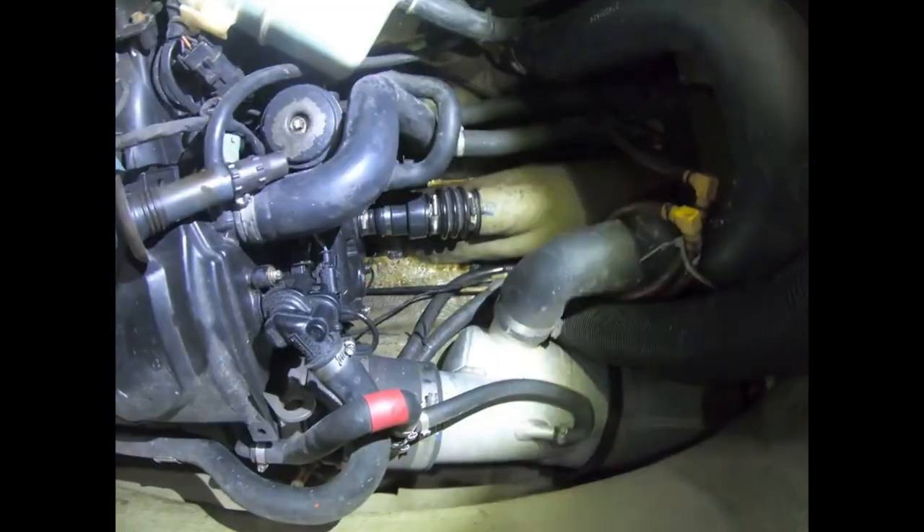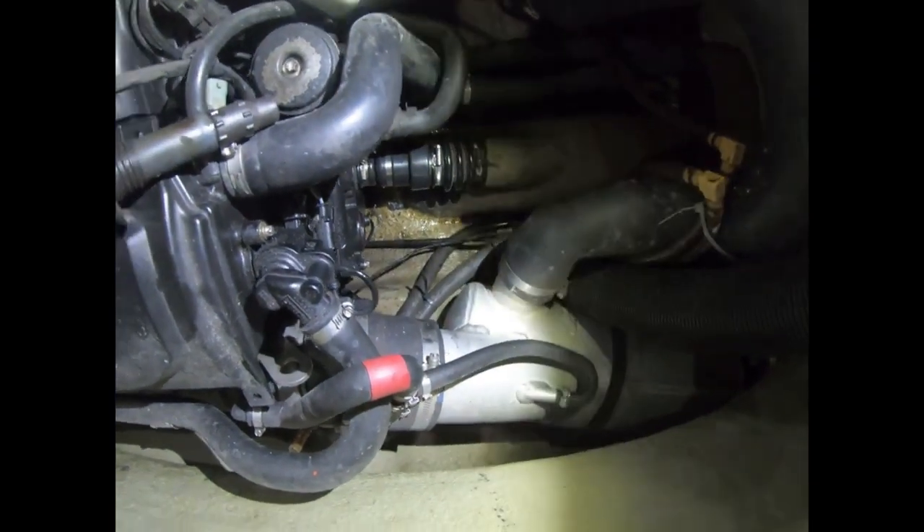Today I'm going to make a video showing you how to remove the Sea-Doo threaded drive shaft. That is the shaft that comes with the threads and with the nut, instead of having the C-clip to remove the carbon seal.